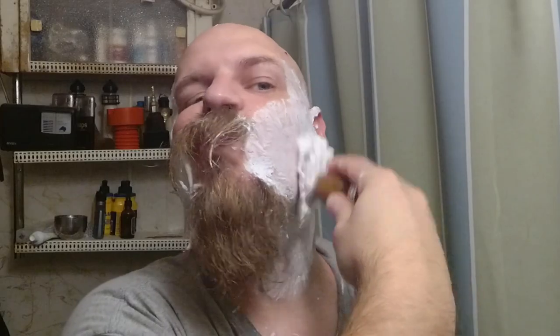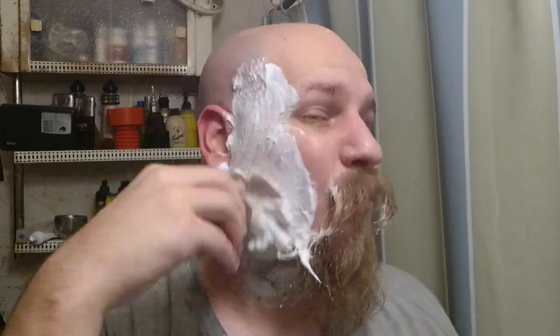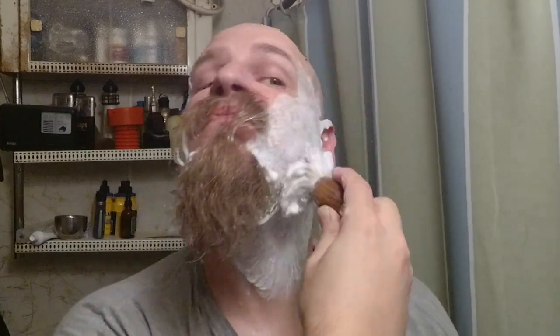How this feels in the hand is pretty good. The metal cap on the end isn't too heavy so it gives it a nice balance and nice feel in the hand, and to be honest with you I really do like that wood handle — it just feels right.